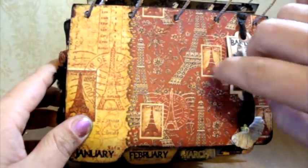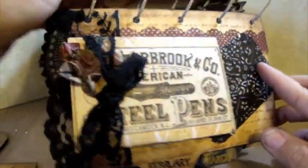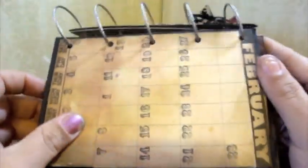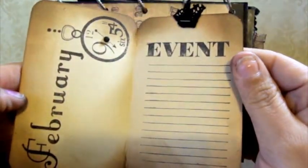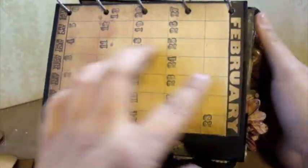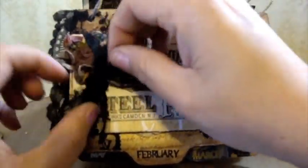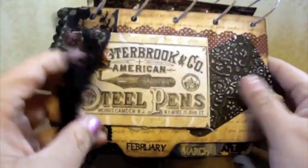She can slide her photo right in there. Prima flower, and some Graphic 45 paper. On the back this is February, and there's another little tag where she can record all the important dates. Then you untie the ribbon and there's a little photo mat.